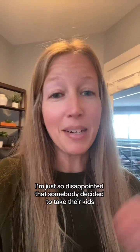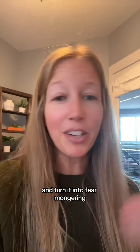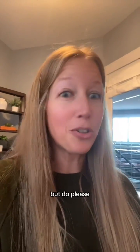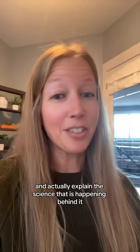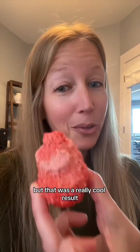And actually that is a really cool result. I'm just so disappointed that somebody decided to take their kid's science experiment and take a really cool result like this and turn it into fear-mongering. So don't do that, but please do experiments like this with your kids and actually explain the science that is happening behind it. Alright, I'm done wasting eggs now, but that was a really cool result.